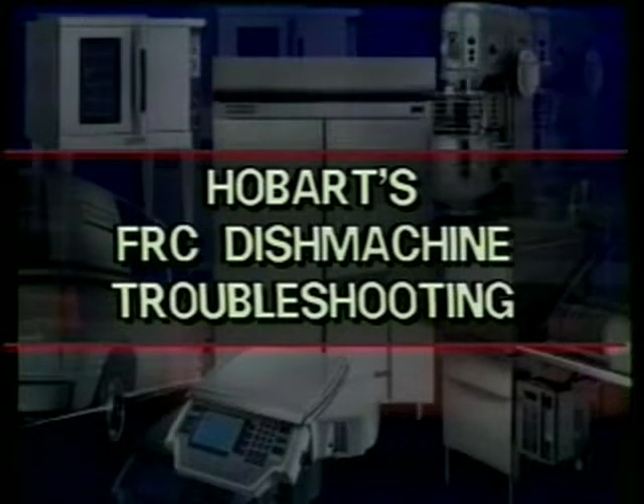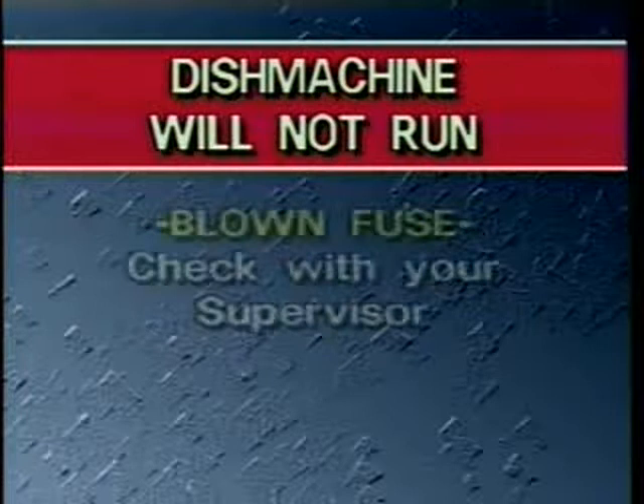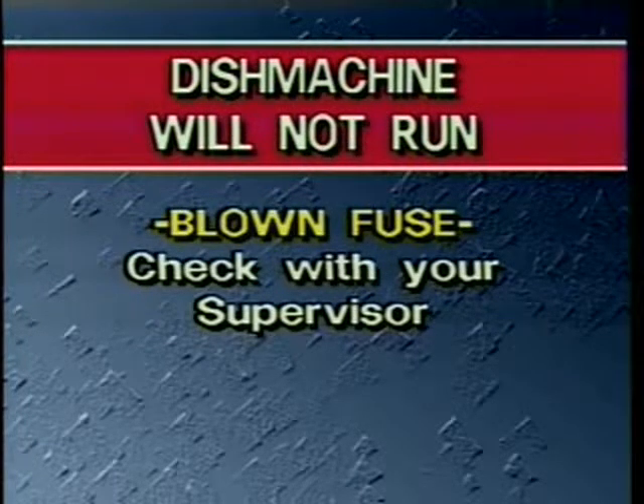The Hobart FRC is designed for easy, trouble-free operation, but problems may occur when operating any machine. Here are a few things you should check before you call a repair person. The first problem is the most basic: the machine will not run. First, check to make sure all the access doors are completely closed. The doors have an interlock switch that will stop the machine or prevent it from operating if an access door is open. Another cause may be a blown fuse or tripped circuit breaker. Check with your supervisor if you suspect this to be the problem.